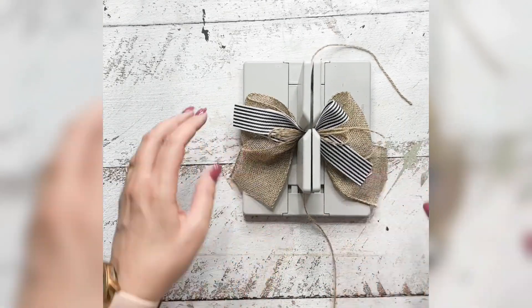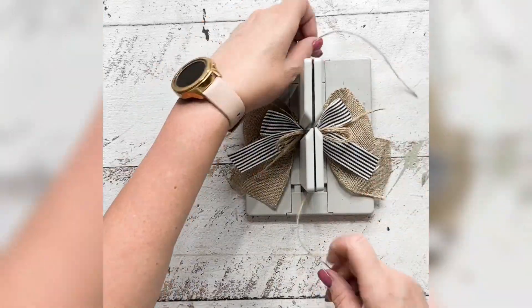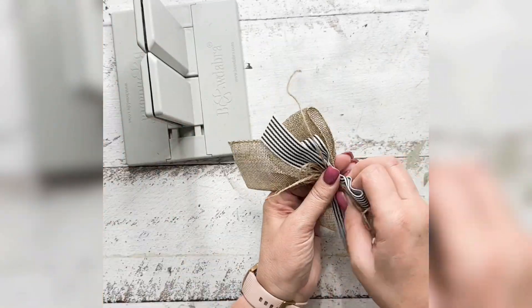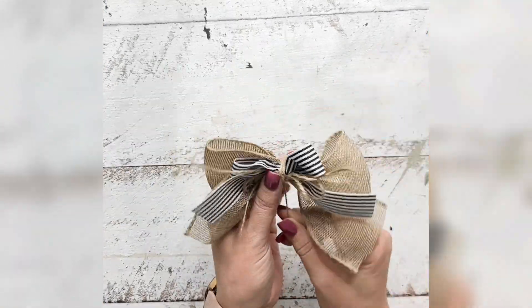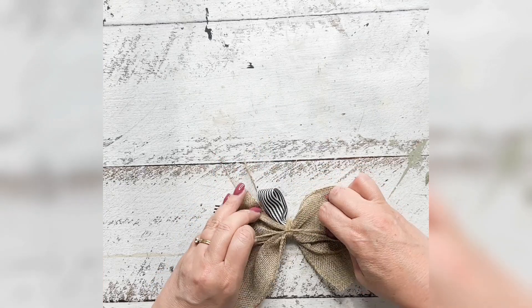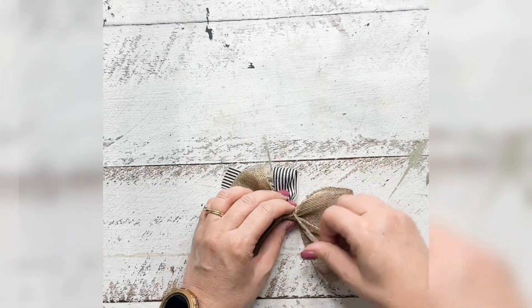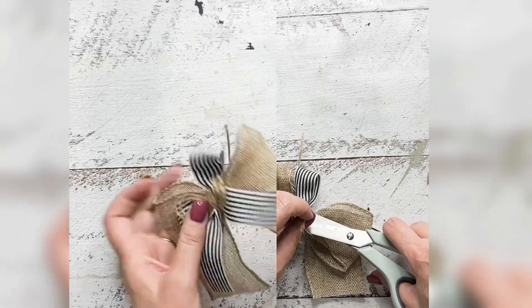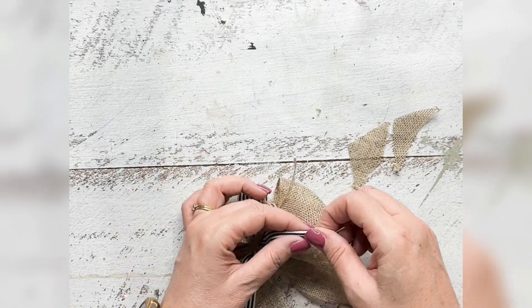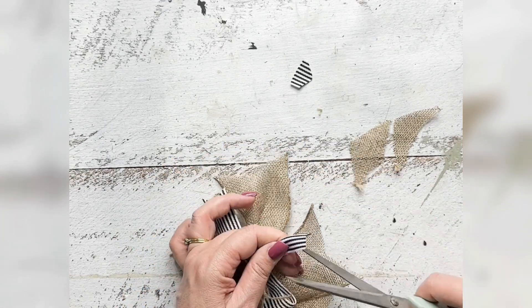I just really love that effect at the top of the bow. Then I'm securing it all into place and wrapping it around, using that excess jute to make the center of the bow. Now I'm cutting off the loose ends and creating some tails with the burlap bow and also the stripe ribbon.